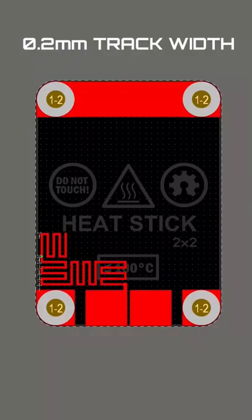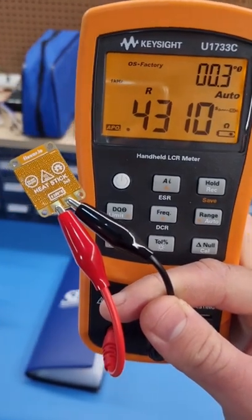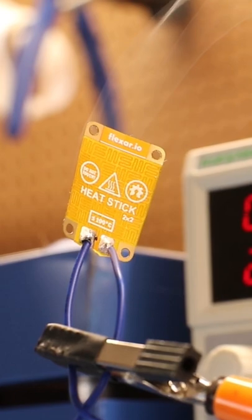The only thing that sucks about it is that even though the track width is at its minimum, the resistance is still very low, which makes it reach 100°C at just one volt. So if you accidentally overpower it, bad things will happen.